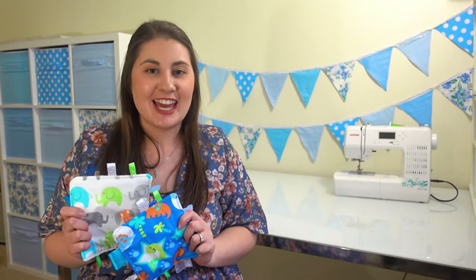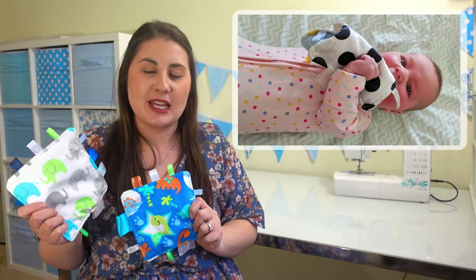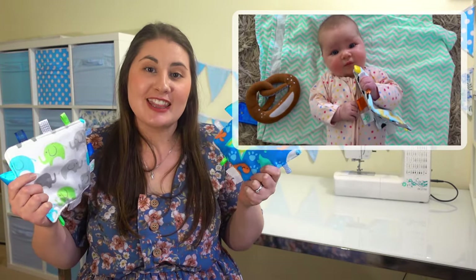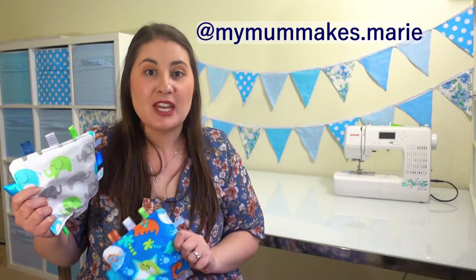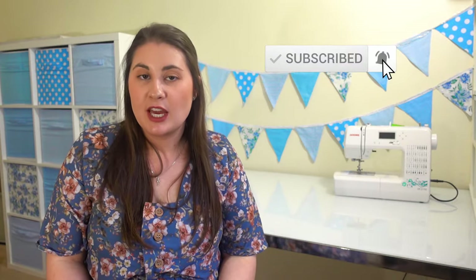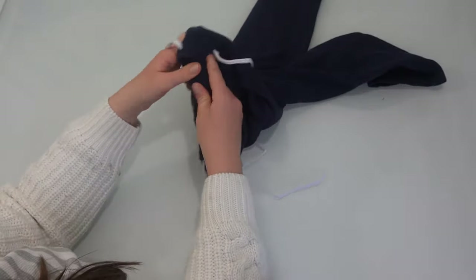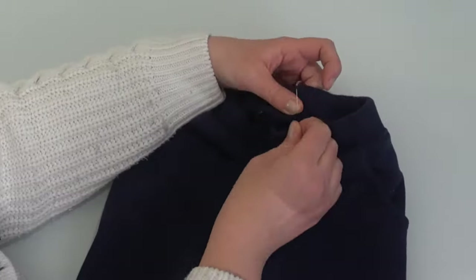So there you have it — we've finished making our taggy toys. These have been a perfect toy for our kids when they're just learning to grasp. They love the high contrast, the different textures, the little tags to chew on, and the sound that these make. I really hope that you enjoy making one of these too, and if you do, I'd love to see a photo — tag me on Instagram at mymummakes.marie. Please like this video and subscribe so you'll get notified next week. I'll be showing you how I elasticate some of Elijah's pants and remove the drawstring so he can get dressed by himself. Until then, get creative and I'll see you later.